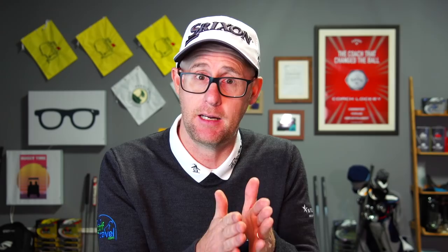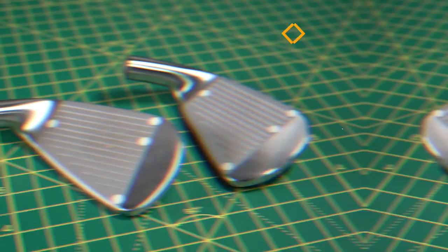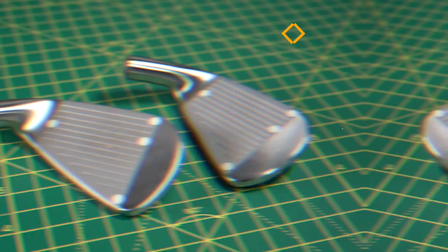When we look at the MP20's tech, that's Grain Flow Forged from 1025E Pure Select mild carbon steel, also layered with soft copper platinum to benefit the nickel chrome — legendary feel and feedback is what the website says. So everything is about supreme feel in the MP20. It's got a Tour-ready profile that looks like classic Mizuno Tour when you look down at it. It's more vertically stable than prior models, with weight spread to improve stability top to bottom. And you've got a very refined top edge look — classic, classic blade.